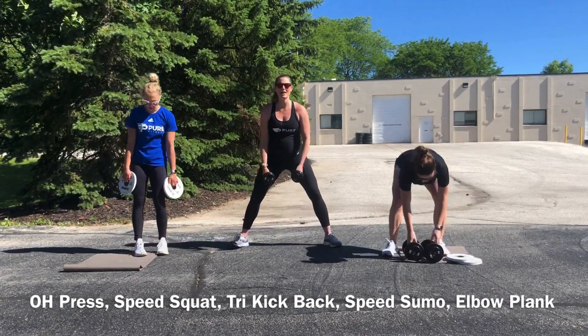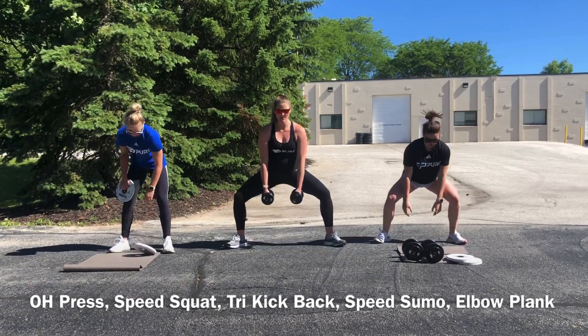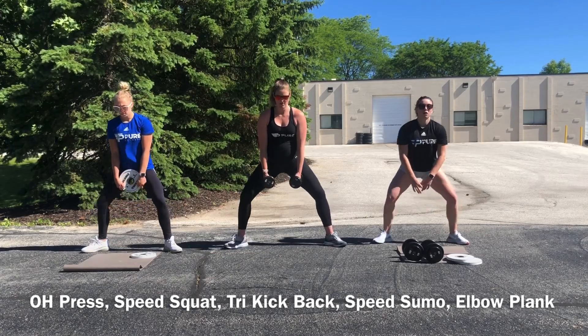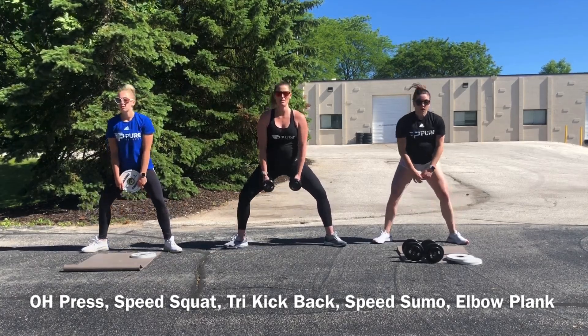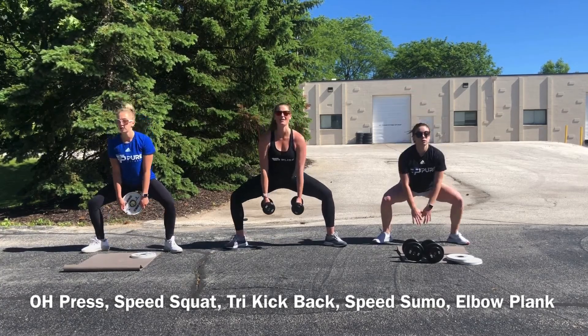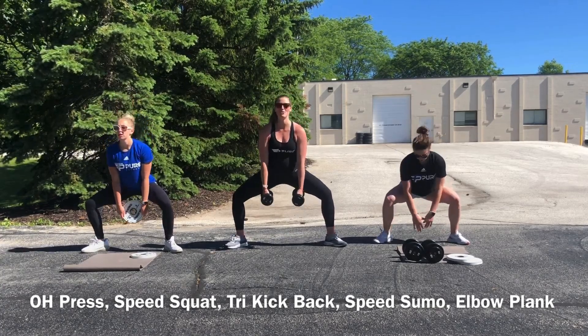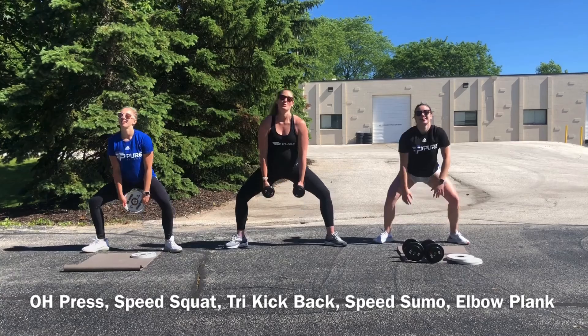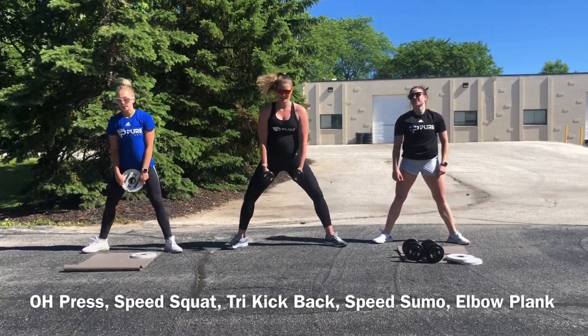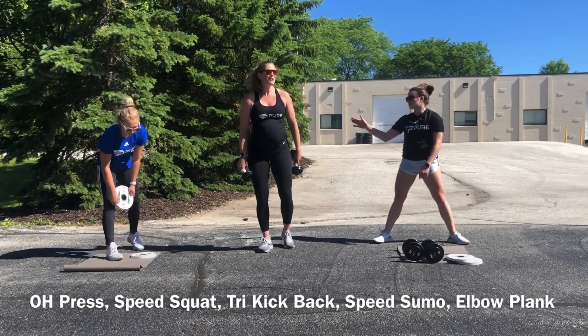Sumo squats — last set, 20 of them. Remember, keep your head up as well — try not to spend the whole time staring down. Eyes forward. Look at our beautiful faces, or just glance at the ground away from the screen and look into the beyond.